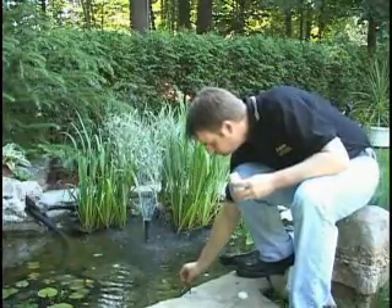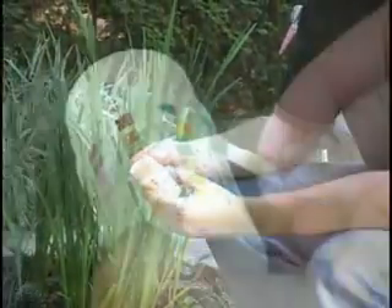Simply test the water, evaluate the results, and take the recommended appropriate action.